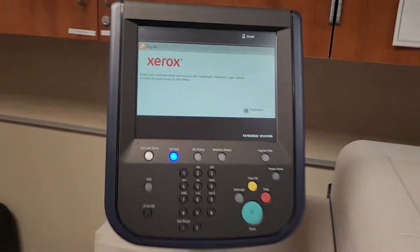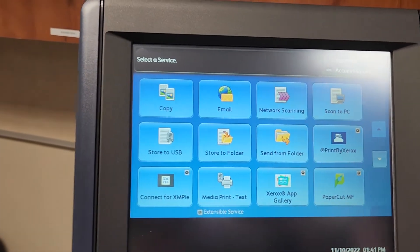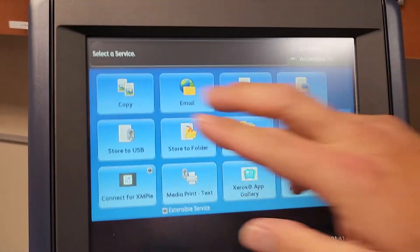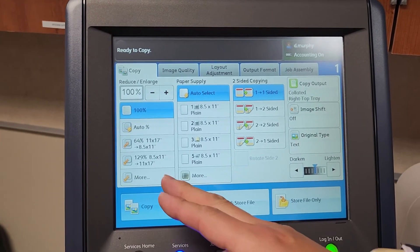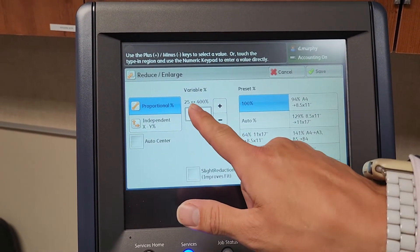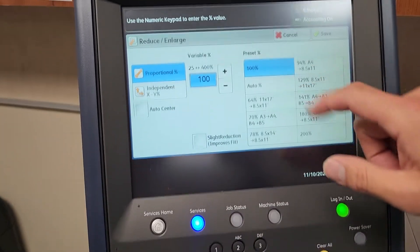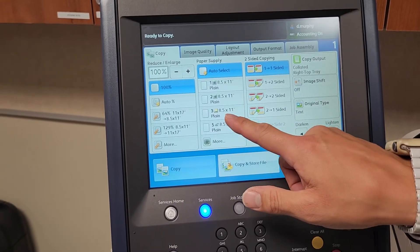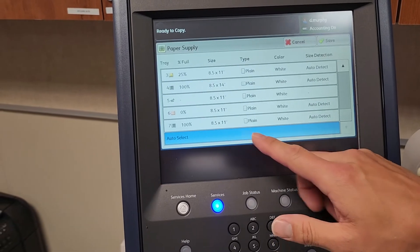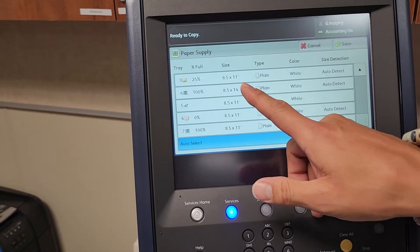Once you badge in and go to copy, on the left is where you enlarge or shrink. You can tap on the box and input numbers directly with the panel so you don't have to keep pressing up or down. Under paper supply, it actually tells you how much paper is in there. Anything marked red would be totally empty, and it will show you the percentage.